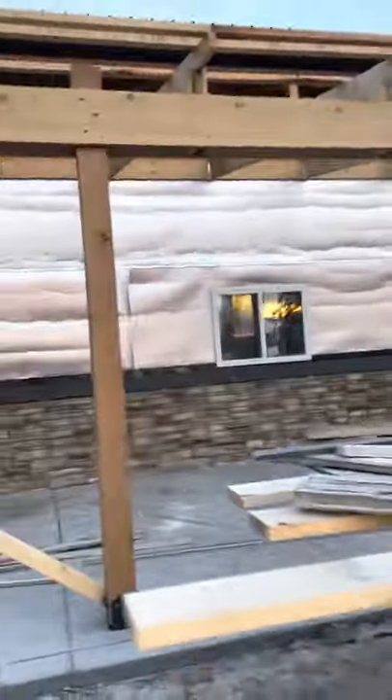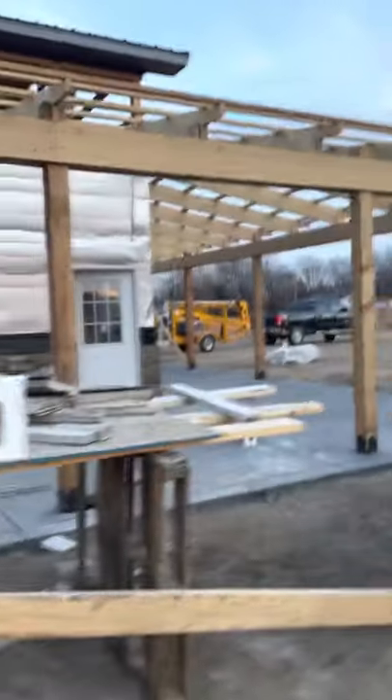Posts will have a cedar Y-brace right there — that's also going to be cedar. I need to go pick up the rest of the cedar for that. The other wrap around needs a little Versetta stone.